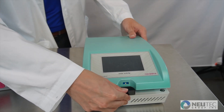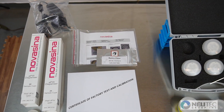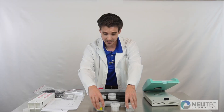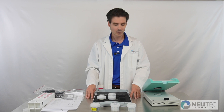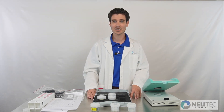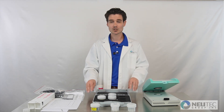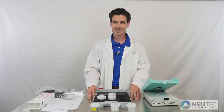And with that, you are set up to start your water activity testing. Reach out to us with any questions or concerns. NewTek is here to support you, from instrument specialists such as myself to a dedicated team of engineers to our application scientist who brings 20 years of experience to our team. Thank you again and best of luck.